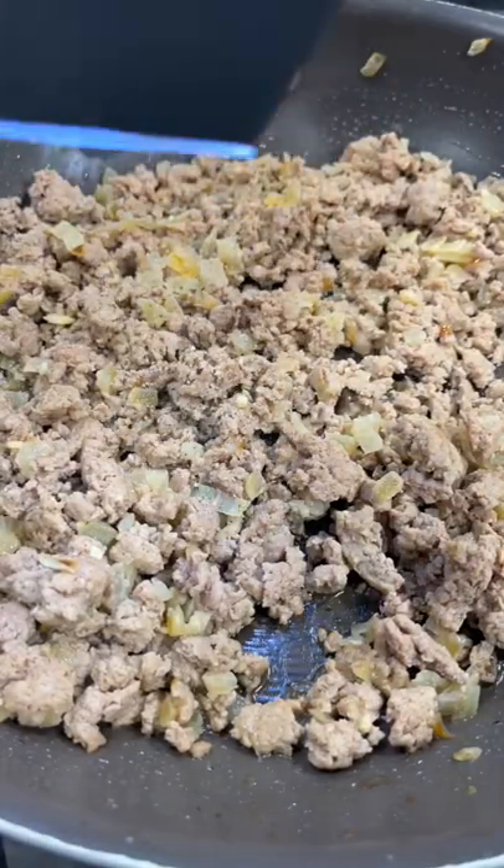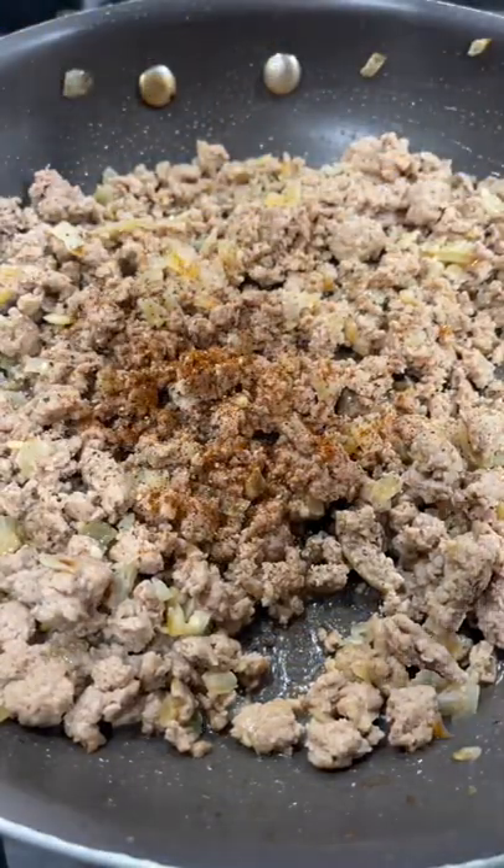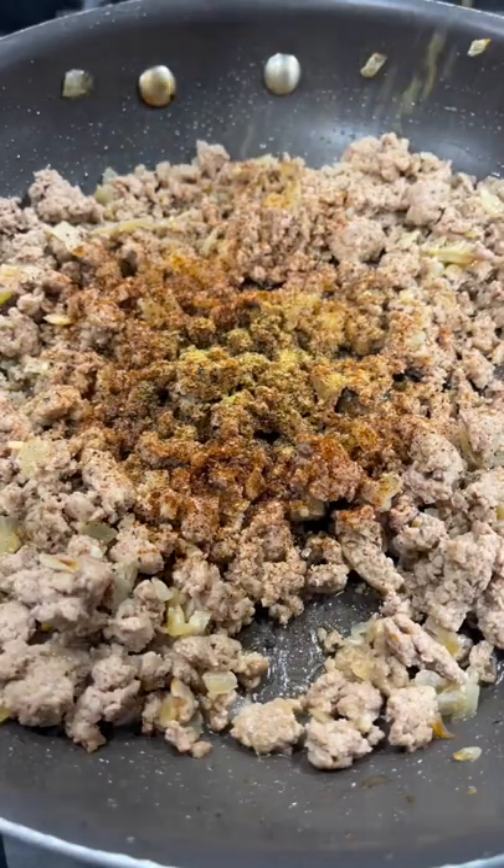Brown one pound of ground turkey. Once cooked, season with salt, pepper, chili powder, cumin, and some all-purpose seasoning.